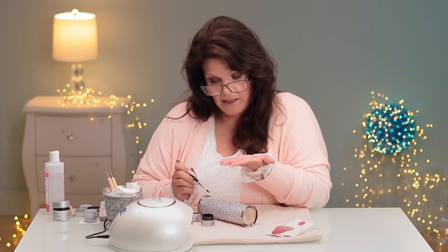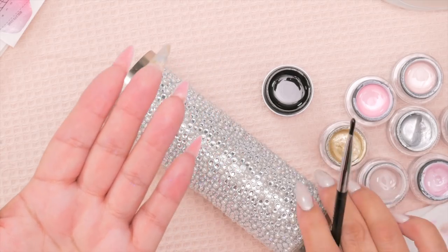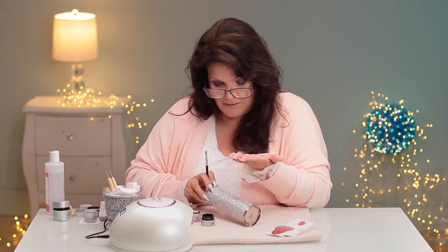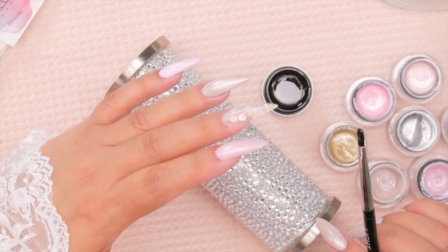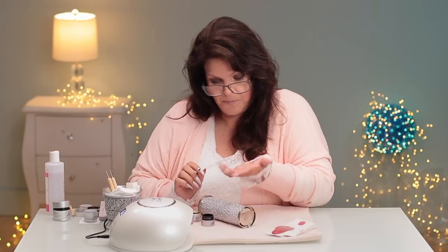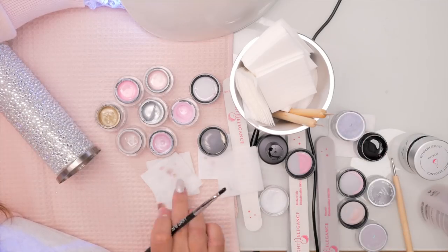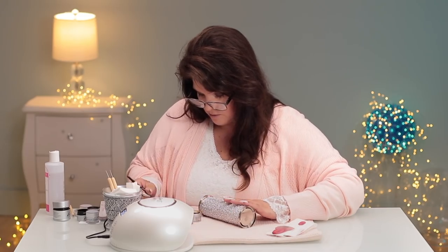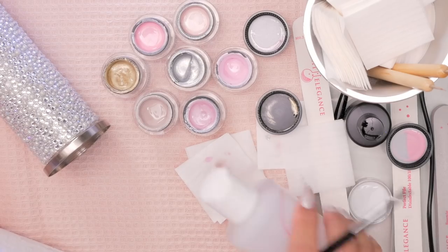I'm going to hold that up a bit. I have blue sparkles on my palm from something else - it must have come from here. Sparkles, once you use them, they're everywhere. That's looking pretty good. Give it a good cure. Put my sculpting gel away. Do a little five-second flash cure, then the final will be a 30-second cure. Clean off the brush.